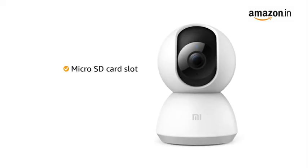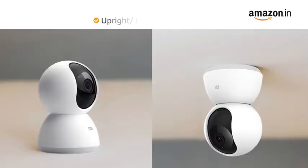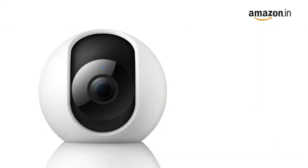It comes with a microSD card slot that supports up to 64GB SD card storage. The camera can be installed both upright or inverted as per your requirements. Inside the box, you will find the camera,